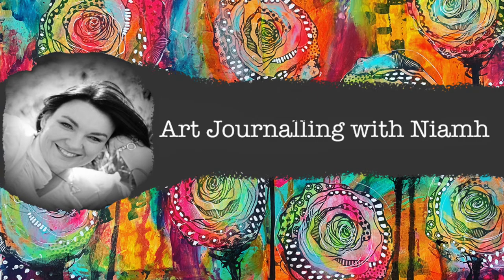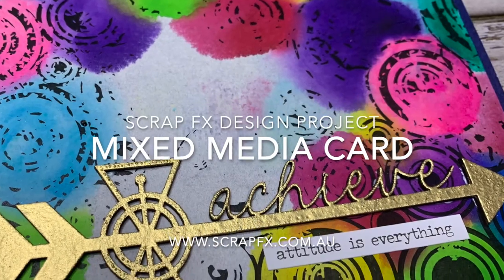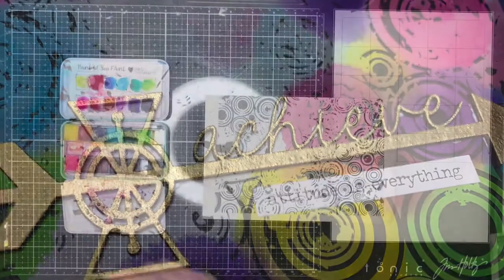Hi everyone, it's Neve here and welcome to my art journaling channel. Today we're going to be making a quick mixed media card using products from ScrapFX.